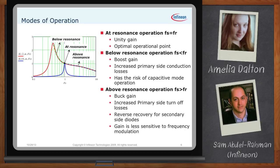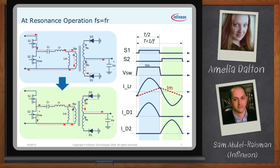Walking through the waveforms for each mode: at resonant operation where FS = FR, the resonant period is exactly equal to the switching period, meaning the resonant sinusoidal waveform finishes its cycle at the same time the switching frequency is ready to switch to the second half. The diode current gets to zero at the exact point where the primary switch S1 is turned off.